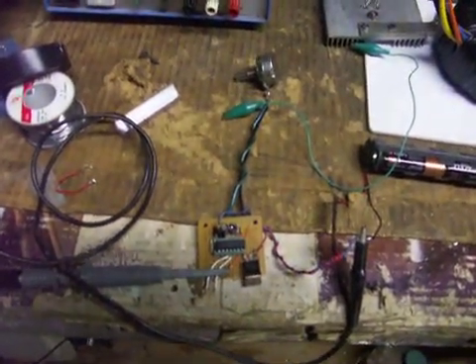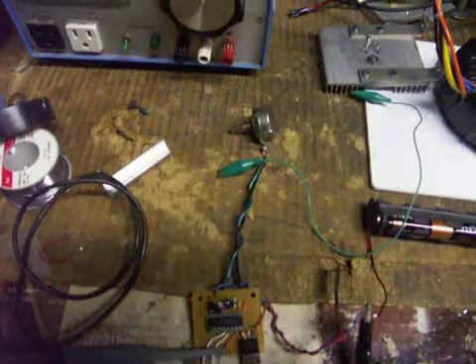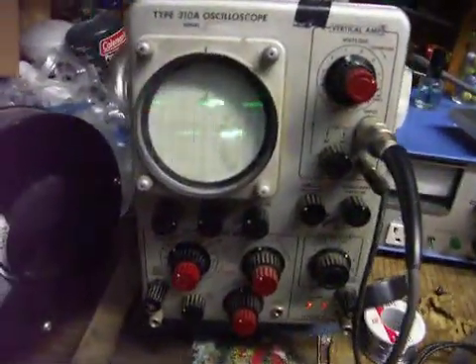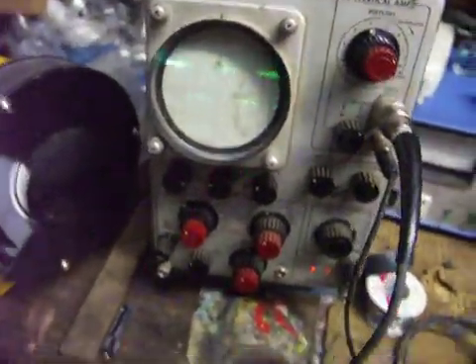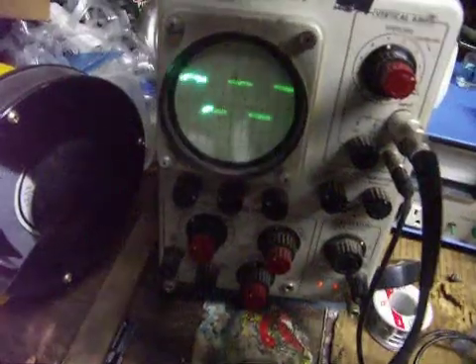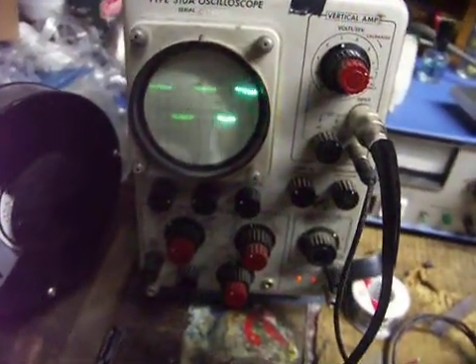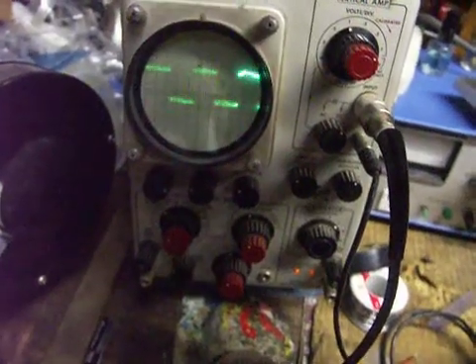My frequency is variable by the resistor — there you see, a variable resistor. And here's the waveform. There you go, you can see it. There's my little square wave. That's actually the full frequency.